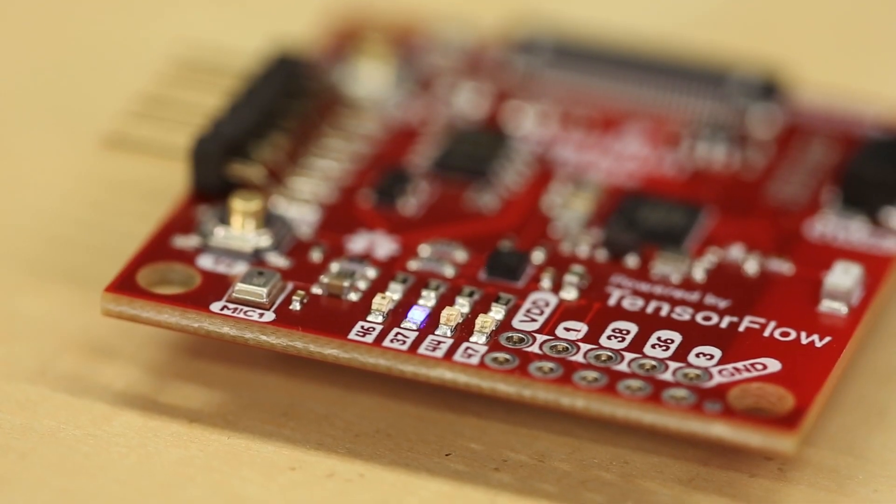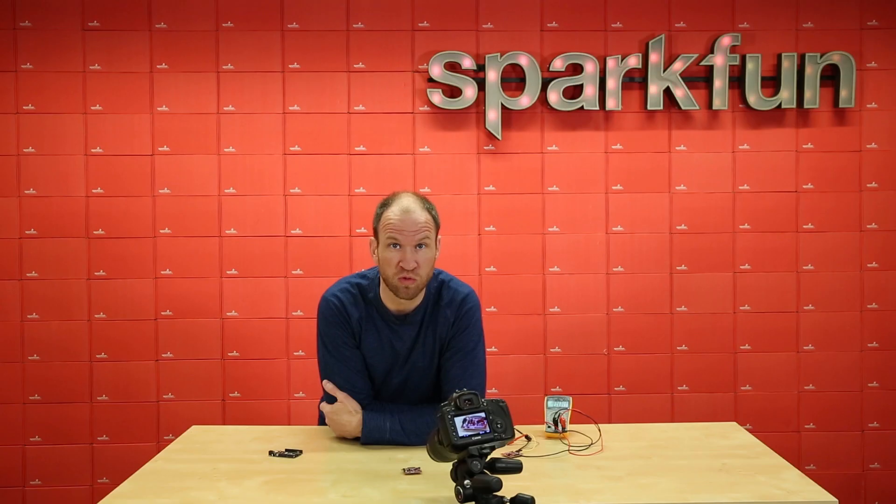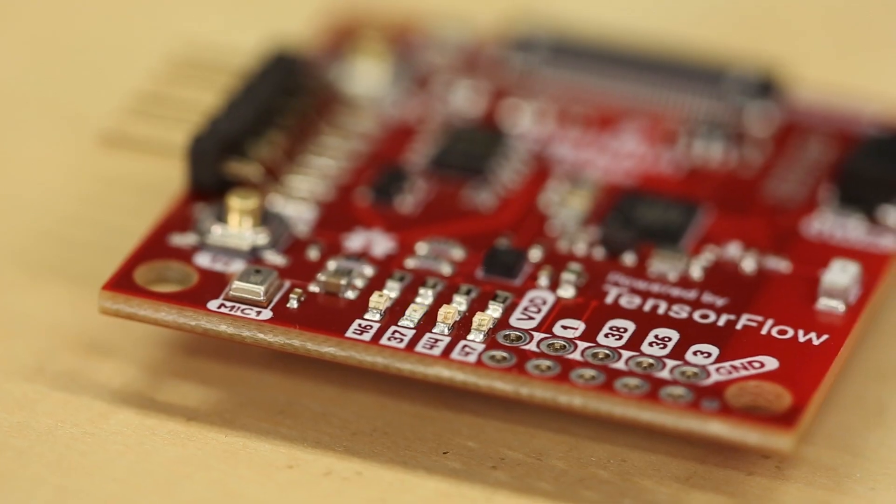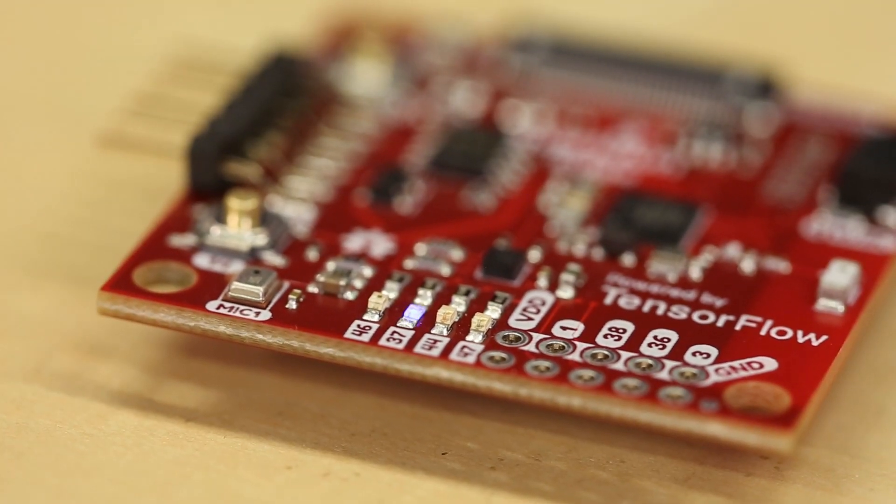Machine learning takes an incredible amount of math, and the fact that it can be shoehorned onto a Cortex-M4F is pretty impressive. That said, the algorithm is far from perfect, but LED 47 — the yellow LED — should illuminate when the board identifies the word 'yes'.